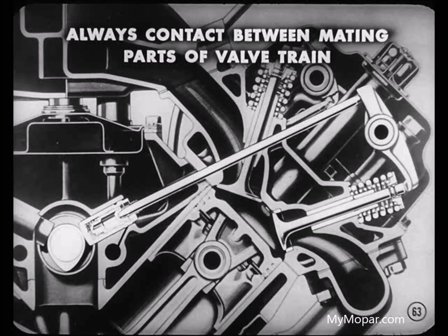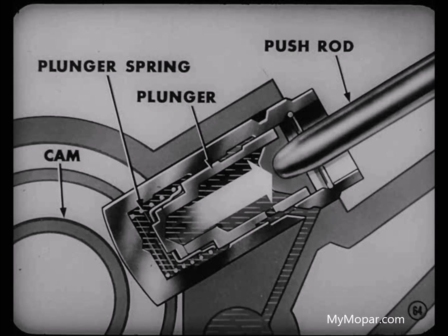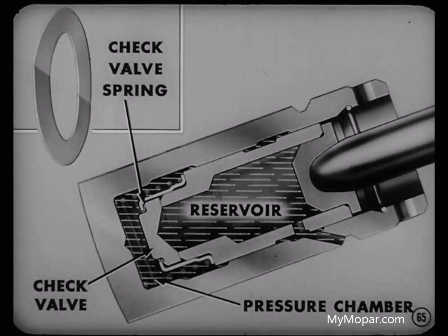That means there's always contact between all the mating parts of the valve train — that's what the term zero lash means. No clearance in the valve train. That plunger spring keeps the plunger up against the push rod when the tappet body is not being raised by the cam. In addition, the check valve spring keeps the check valve closed until reservoir pressure overcomes spring pressure in order to let more oil into the pressure chamber.